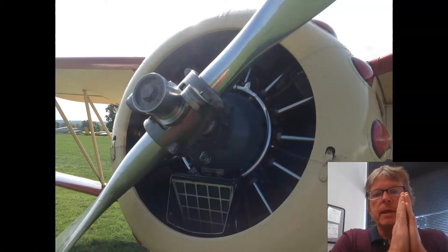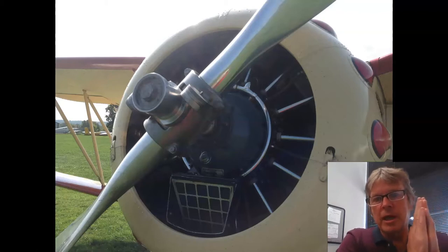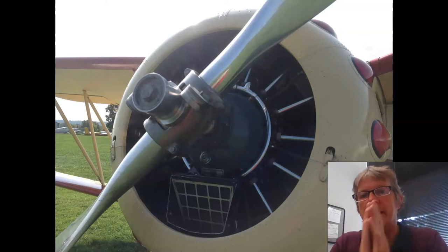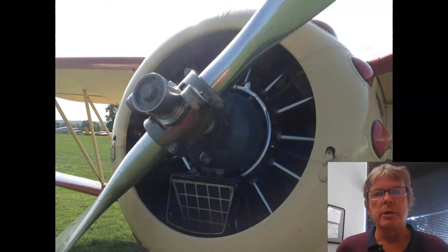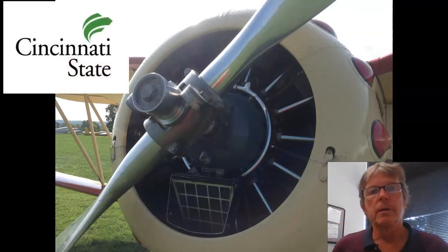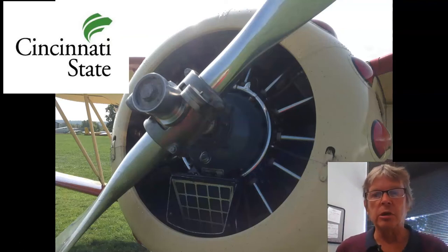I've got the counterweights trying to move it to high-pitch, and I've got oil pressure. If I build up enough oil pressure, I can move it to low-pitch. So: counterweights to high-pitch — big angle — hydraulic pressure to low-pitch — low angle.